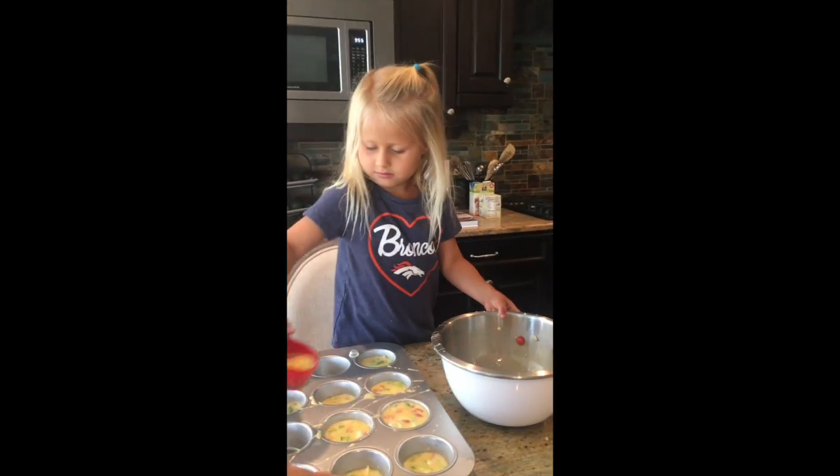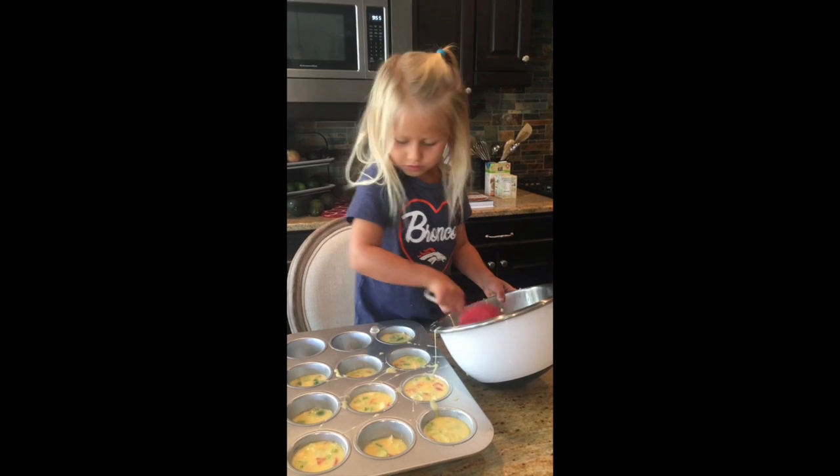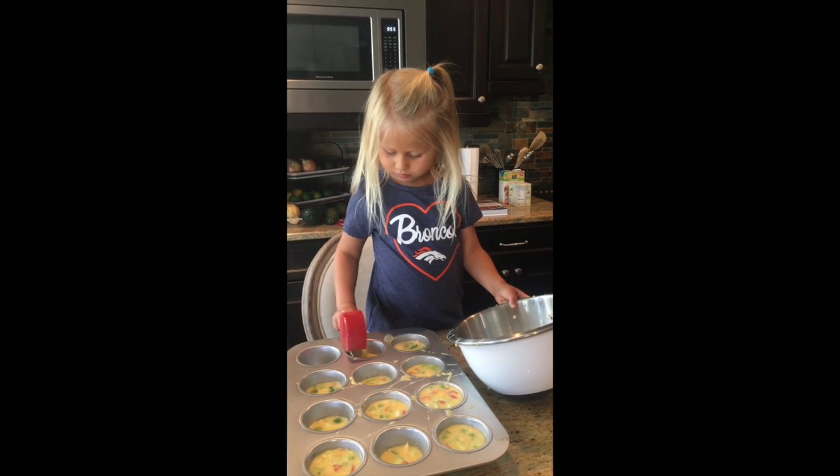Fill them all the way up. Put some more in this one. Is it almost done? Yeah, it's almost gone. Here, that one too!